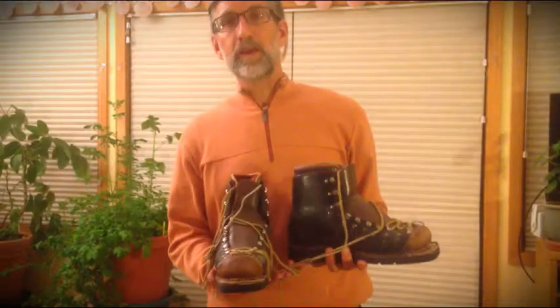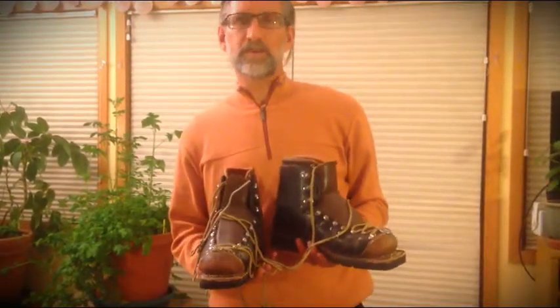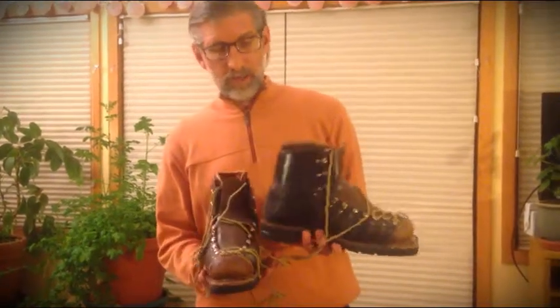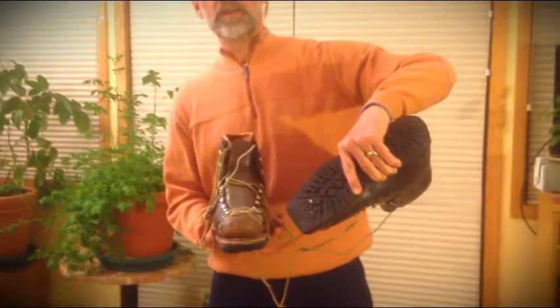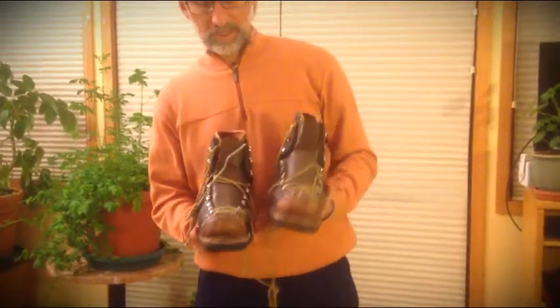These boots date back to about 1948. They were from the Sears and Roebuck catalog — an all-leather boot. Imagine how long it took to lace these up. The soles were replaced about 30 years ago with the traditional duckbill for telemark skiing.